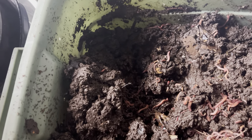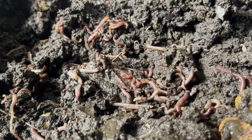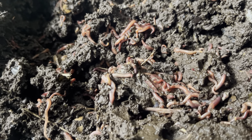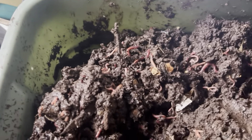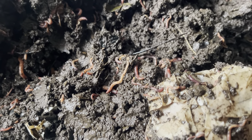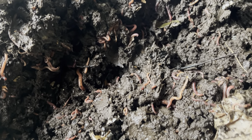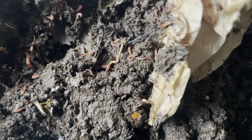I'm pretty happy with how that looks. Things are not super active, as you can imagine, but there are a ton of worms in here. I'm going to keep the lid off for a couple of days — it's supposed to get cool but not freezing, so that should be okay. You can see the worms are here, they're active, definitely slowing down a little bit, but that's okay.